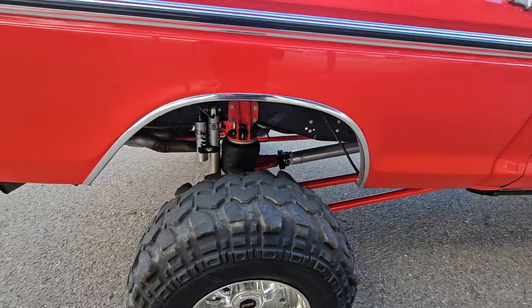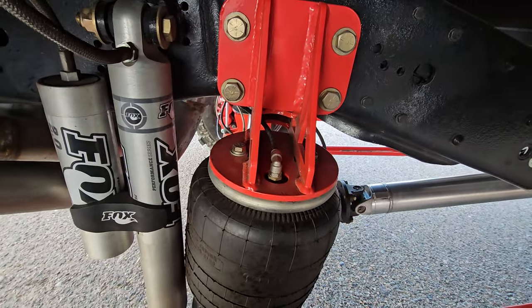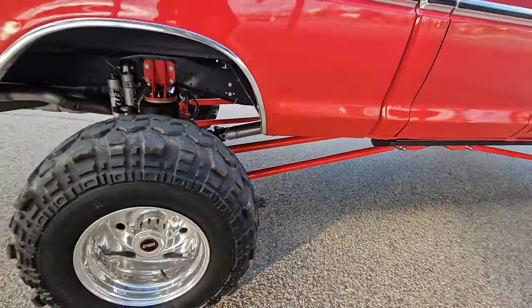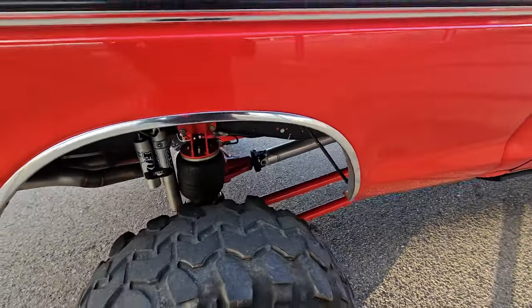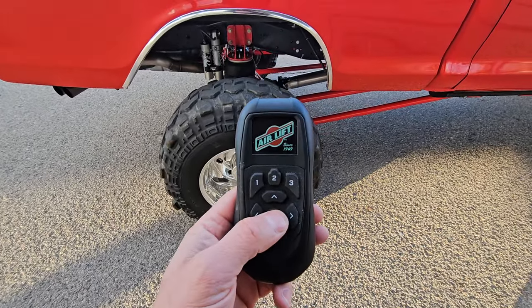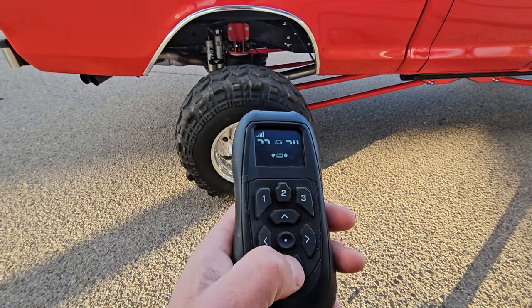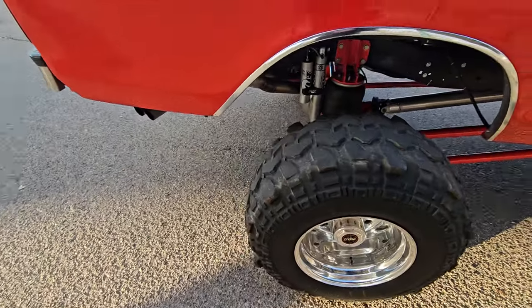These are Firestone airbags utilizing an Air Lift Performance air compressor, which is mounted right on the inside of the frame where you can't see it. There's no air tank - it's a wireless setup using a cordless Bluetooth remote. It's pretty sweet: if I hook up a trailer I just bump up the weight a little bit, or if I want to lower the truck I just bump down on the remote. It's a pretty slick setup.